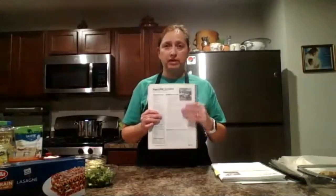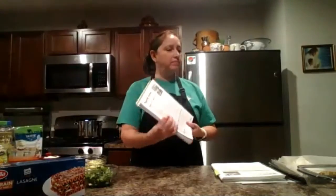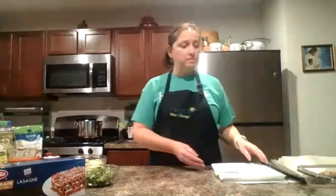Welcome everybody, thank you for joining me. Today I'm going to show you how to make vegetable lasagna from the Cooking Matters book. You'll get the recipe in your email, and you'll also get some tips on how to make packaged foods healthier.